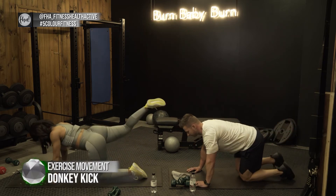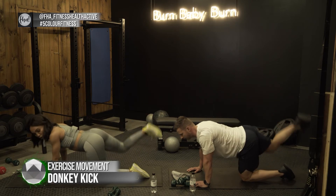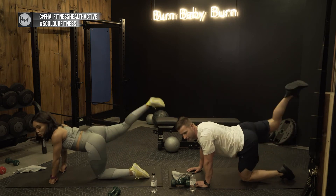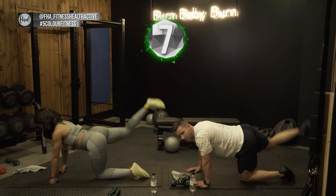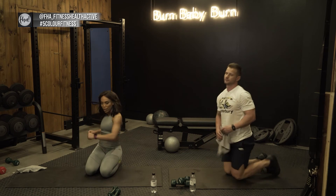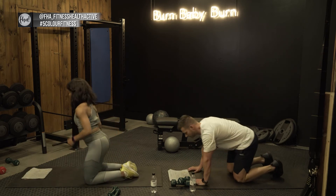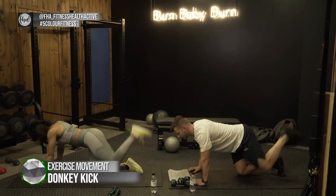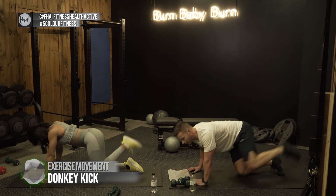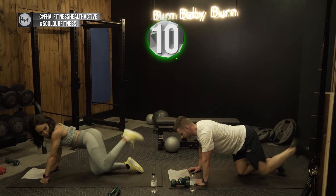Three two one — other side, alternate. This is a nice booty exercise, and you can add ankle weights for more resistance, or if you have access to a gym you can use cable attachments — there are more advanced ways to do this motion. Three two one — five seconds and we go again. Three two one, leg up and push.